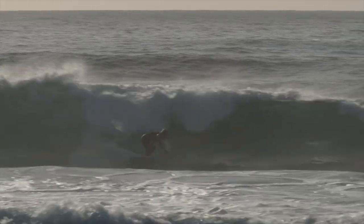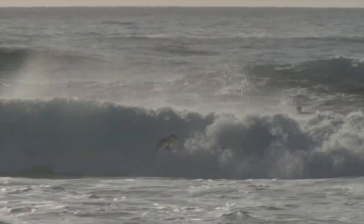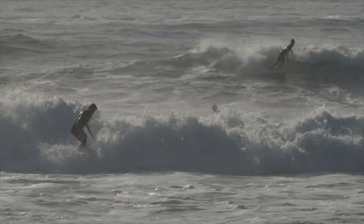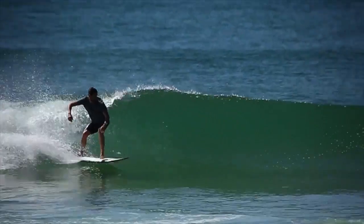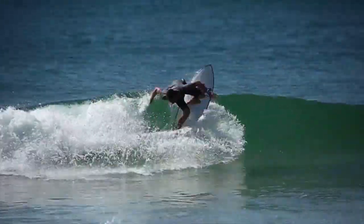This is a board that we've been developing for over the past six years now and is slowly refined throughout the time. It's a board that just paddles effortlessly, gets up and goes. It's got plenty of speed and you can just really throw it around off the back tail.